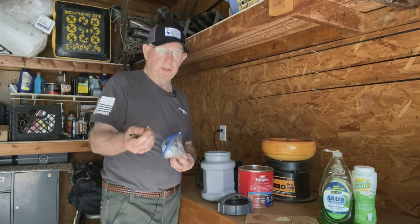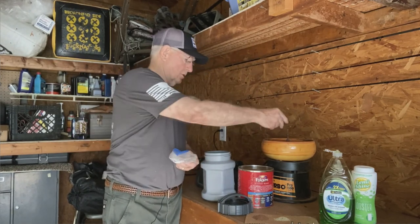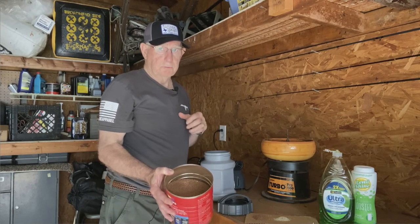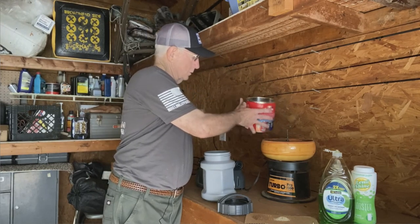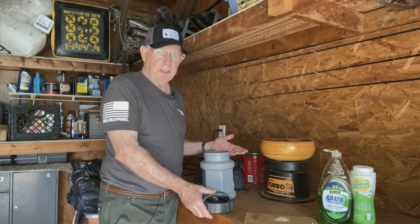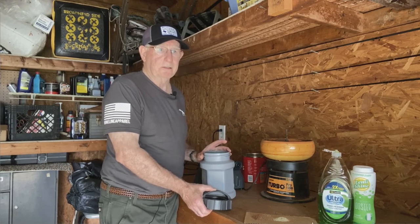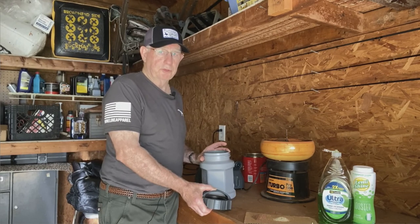We'll take a few and put these in the tumbler. I'll save a couple just for comparison when we get finished. We're first using the walnut hulls because it's more coarse and should clean better. I'm not going to use the Lemi Shine today. The first time I do this, I want to see if just the hot water and the Dawn dishwashing detergent will take that really bad crud off those cases that we used through the suppressor.